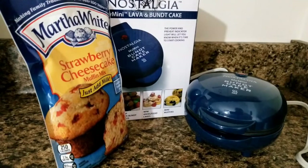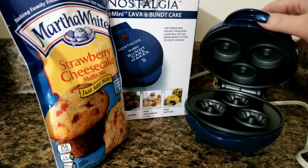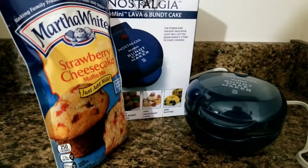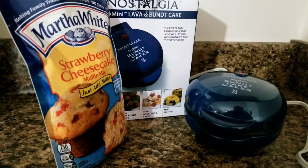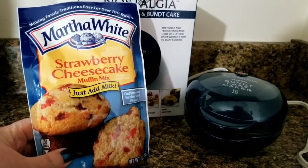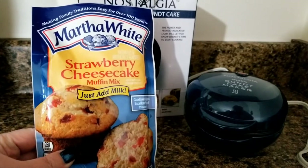This morning I'm going to make some little mini bundt cakes, or little donuts, using this thing I found at Walmart, and I'm going to see how well it works. Instead of mixing together any kind of cake mix, I'm just going to use this little instant muffin mix and see how well that works. I'll mix it according to the package directions and let's see how it goes.